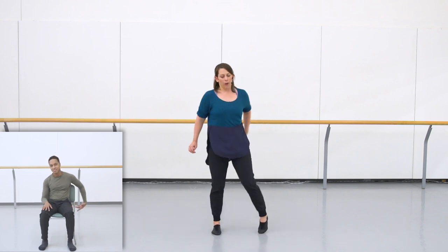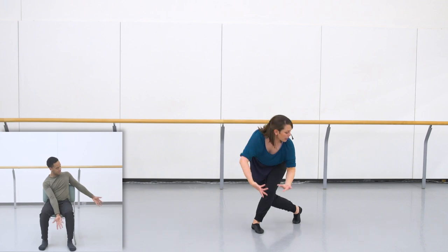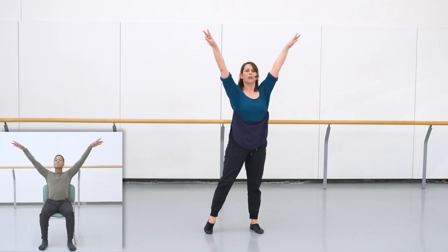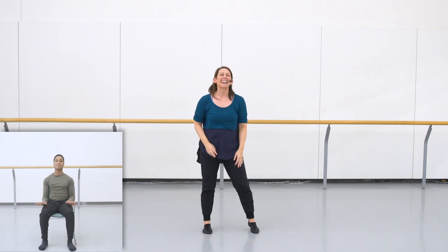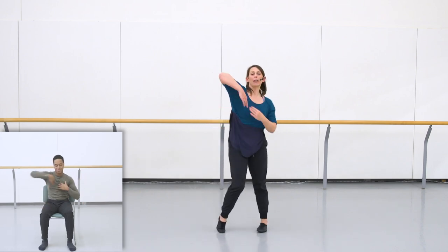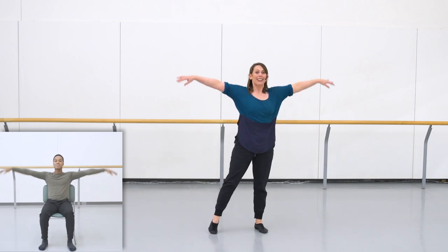Try it with me one more time. Going one, and three, and four, and five. To finish the phrase, my arms are going to breathe up and my foot can just slip back into its natural side position — that's on seven, eight. Adding that in: one, two, stepping three, stepping four, down on five, six, reach up seven, eight.